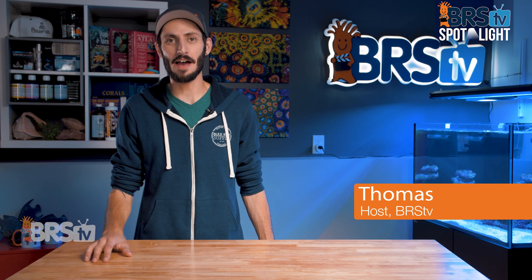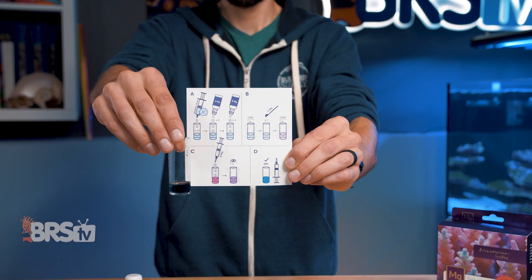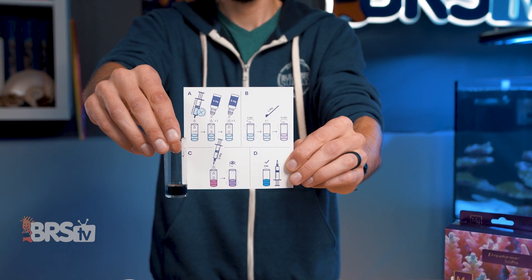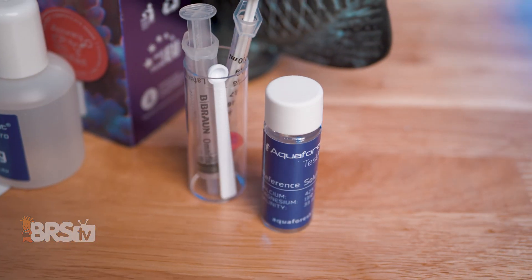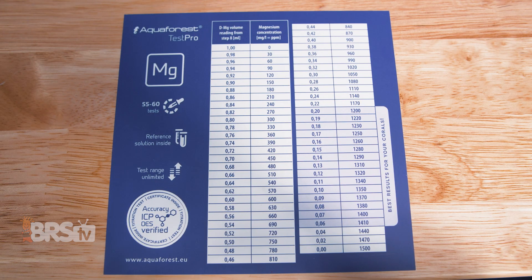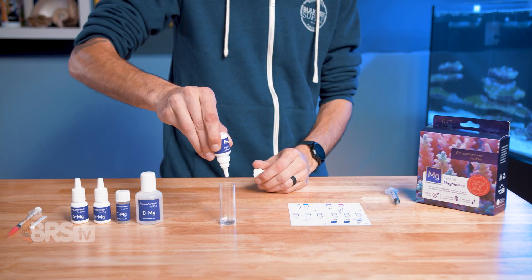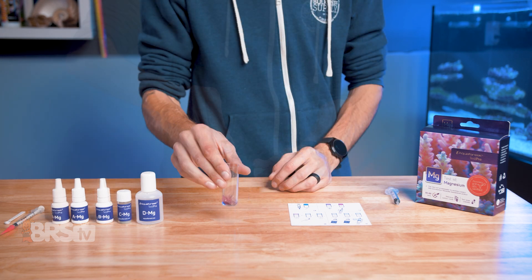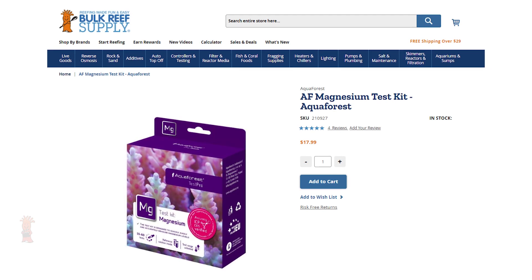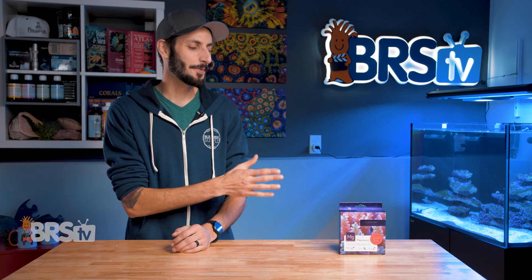Hey, it's Thomas here. Today we're going to be having a look at the AquaForce Magnesium Test Kit. If you're looking for an accurate magnesium test kit with an easy-to-read endpoint, a reference solution to test your performance that is batch tested and certified for accuracy, and has been proven to provide consistent results regardless of who performs the test and what their experience level is — and also happens to be one of the most affordable magnesium test kits out there — then check out AquaForce.